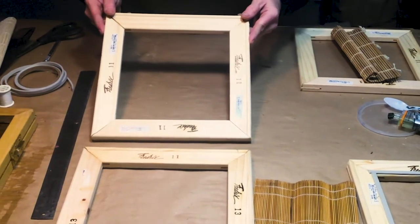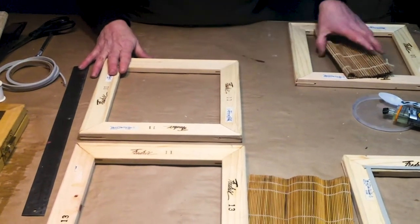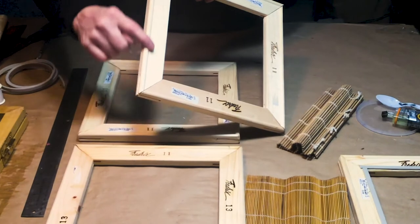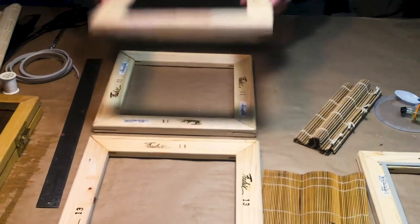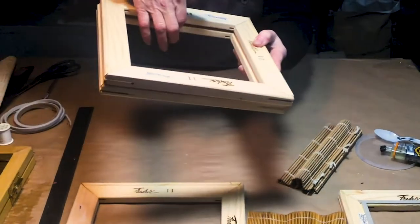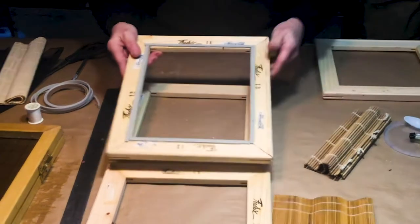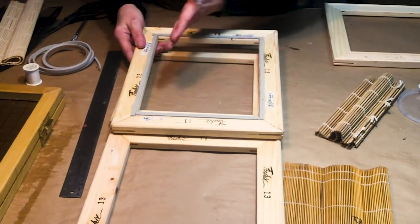We're going to apply weather stripping to the top deckle. The reason we do that is because when you put the two stretcher bars together, there's a ridge on the edge of the stretcher bar — that's because it's meant to stretch a canvas and keep the canvas away from the bar. But we're using it for a different purpose, so we have a gap on the interior. We need to fill that gap, so we're going to put weather stripping on it, on the inside, so it creates a really fine, tight edge.